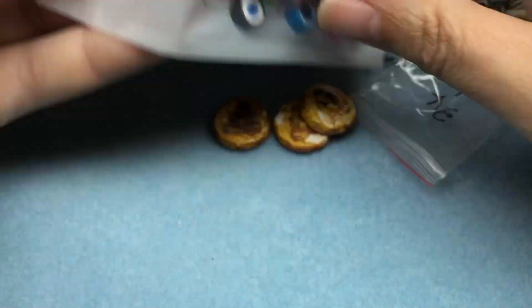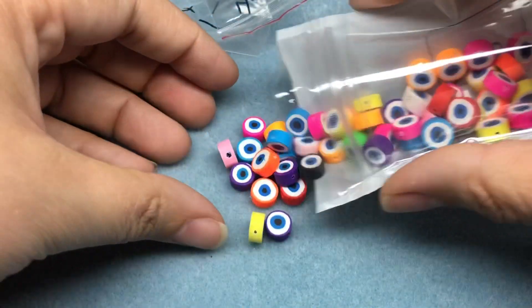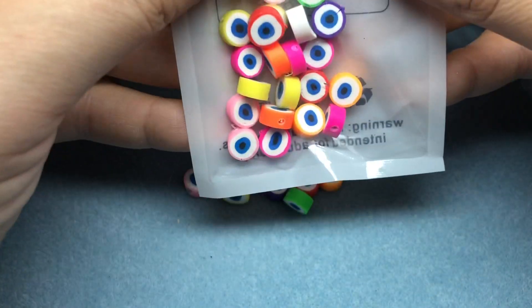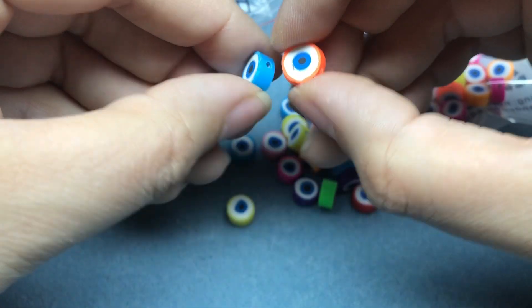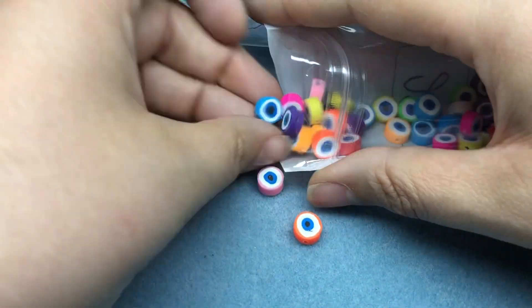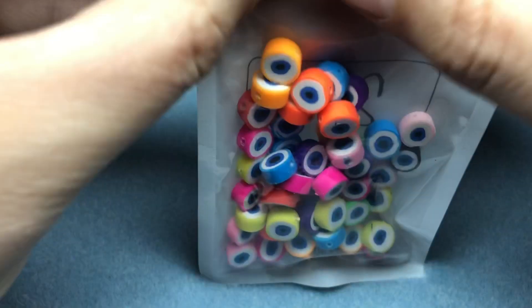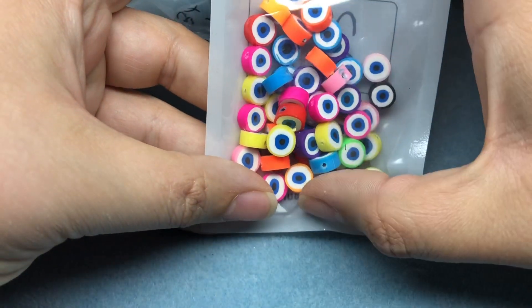I got some polymer clay evil eye beads and I've been seeing these everywhere. I love them, but I didn't really want to order them from another country and wait forever for them to show up. So I got a smaller amount from this group and I really like them — I'll probably just use one or two on a project each. I can make these but I don't want to use my time doing that. They're very cute and I love that they're multicolor, so I didn't have to order a bunch of strands just to get all these colors.